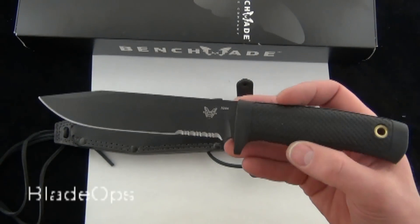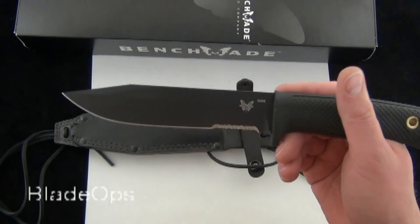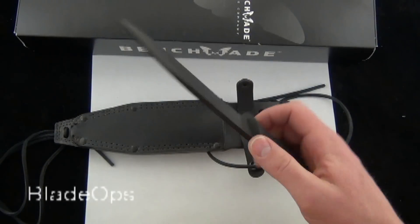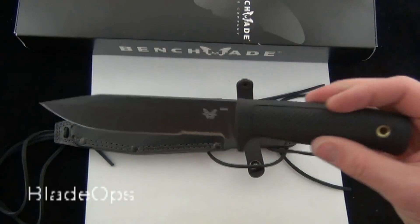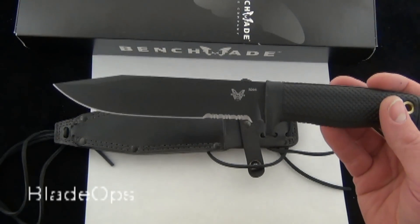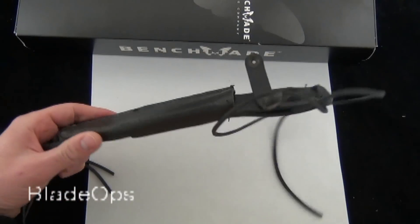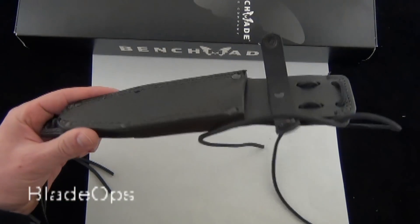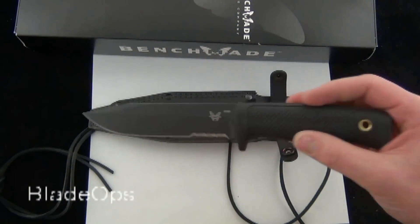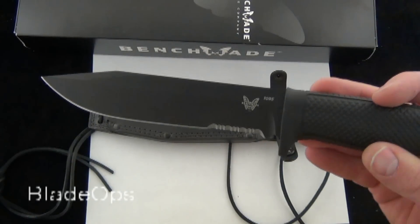This is about the same size as an SE-6, as far as blade length, though it might not be as heavy, and it also has a little bit different handles — but you're also looking at $40 less, so that's one thing to consider. It has a leather sheath, which is unique; you don't always get that with a survival knife. A lot of people want to go kydex or injection molded — that's just personal preference, depending on how you're going to use it.